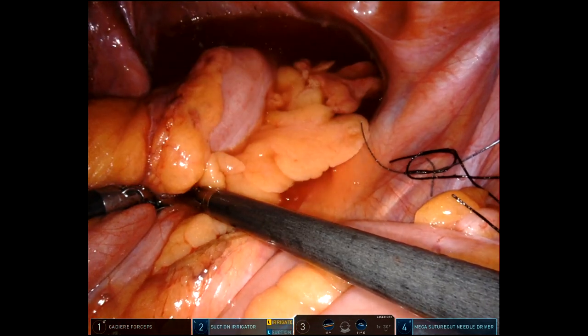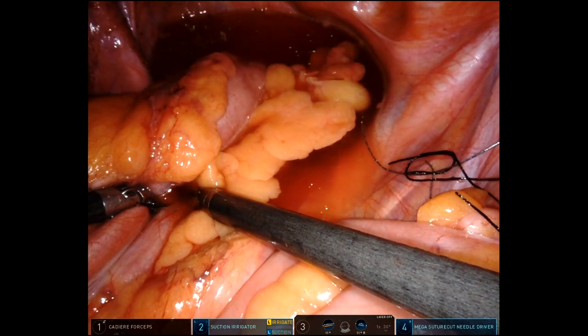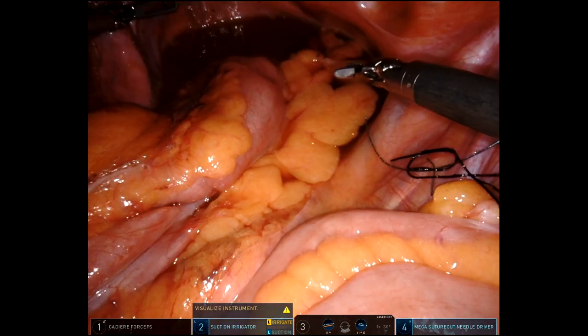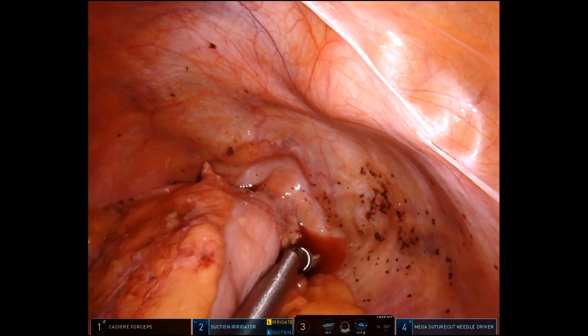I'm doing my leak test — driving my scope up and through that anastomosis. This is a 19-millimeter rigid sigmoidoscope: no bubbles, no bleeding, and wide open. No drain. After I undock laparoscopically, before I remove the trocars, I'll put some omentum in the pelvis. I hope you enjoyed. Bye-bye.